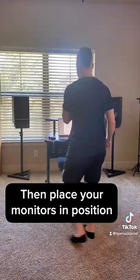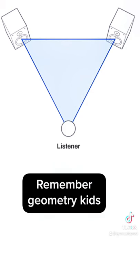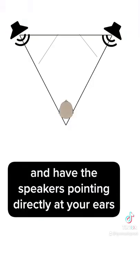Then place your monitors in position. Form an equilateral triangle between the monitors and your head — remember geometry, kids — and have the speakers pointing directly at your ears, not at your face.